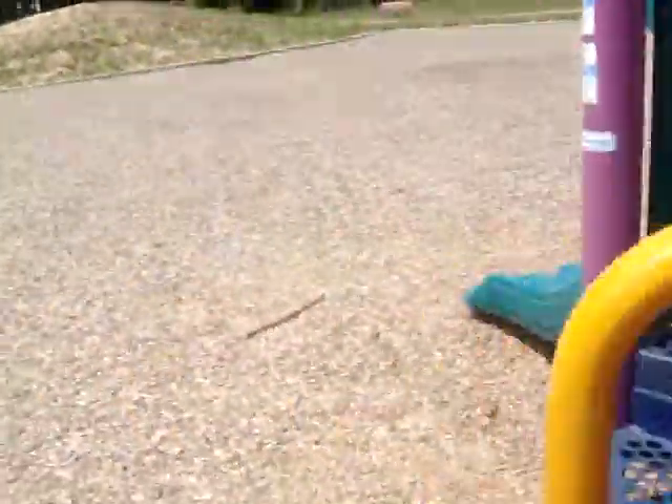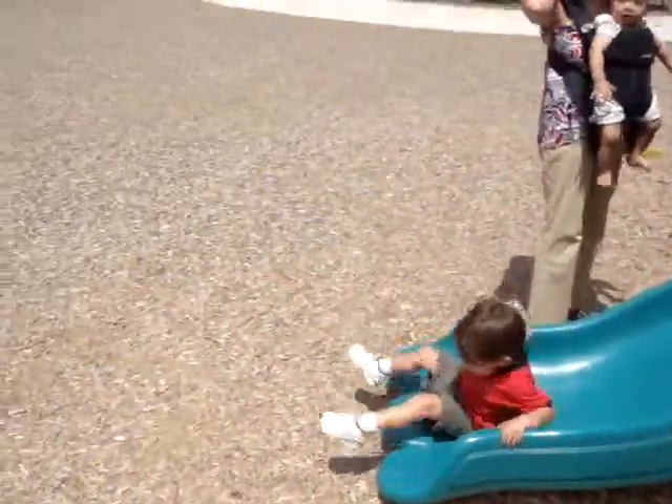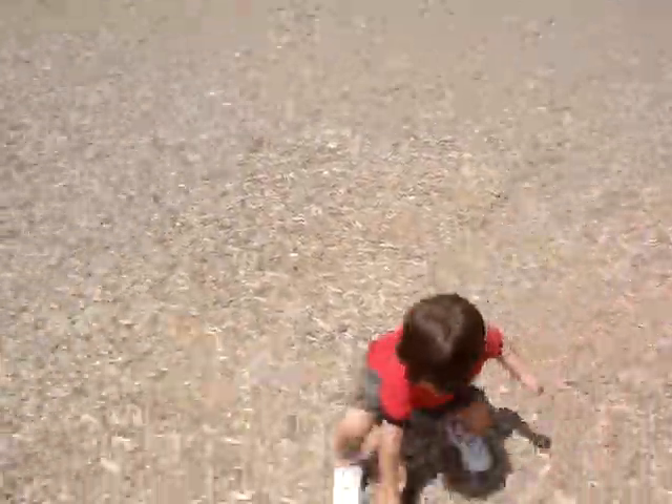And my foot there. And you're going to go down the slide. Hooray! Good job buddy. Can you show daddy how you walk and walk?